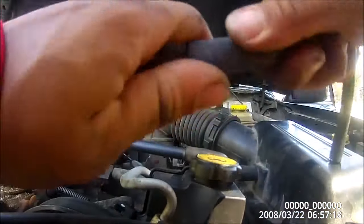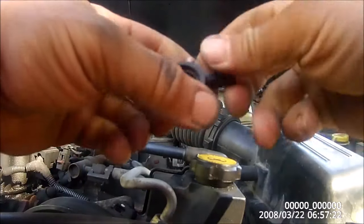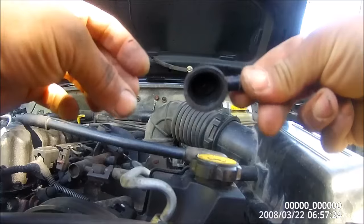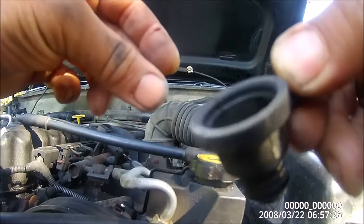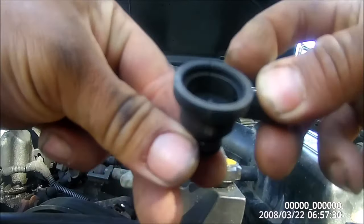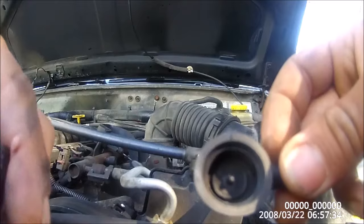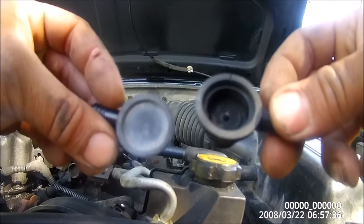I'll take this out of here. This is the bad one — I don't know if you can see it, but there's a hairline crack right about here, and also the whole top of this piece is missing if you compare it to the new one.